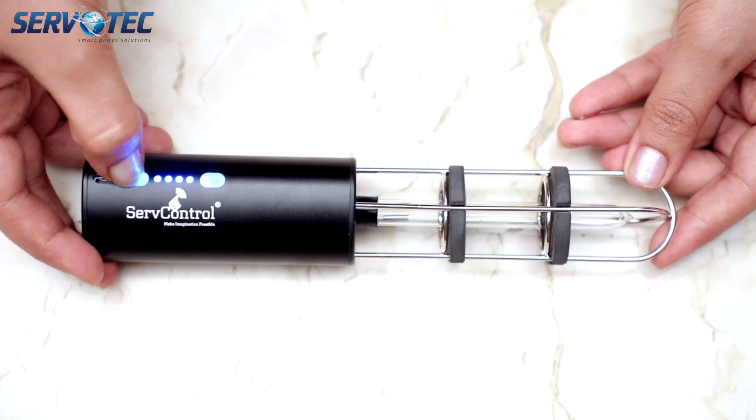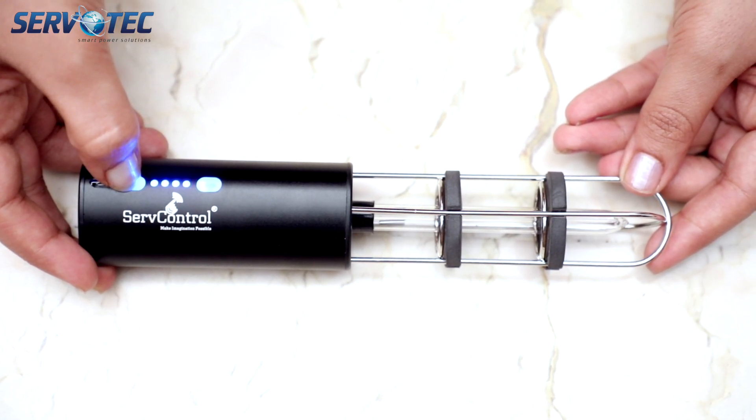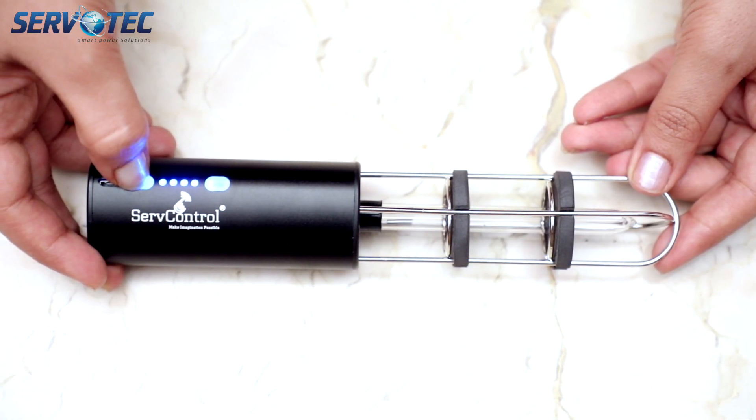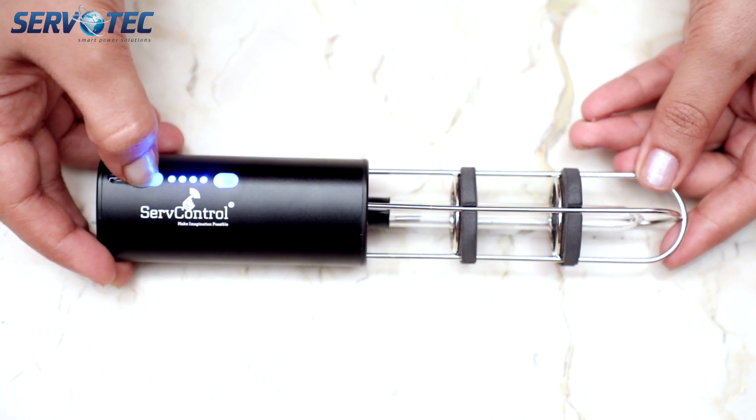To turn off, simply press the power button on the right. Don't forget to lock the device by pressing the left button for five seconds before you put it away. I hope you liked this video, and if you are interested in purchasing this product you can find the shopping link in the description. Thank you so much for watching.